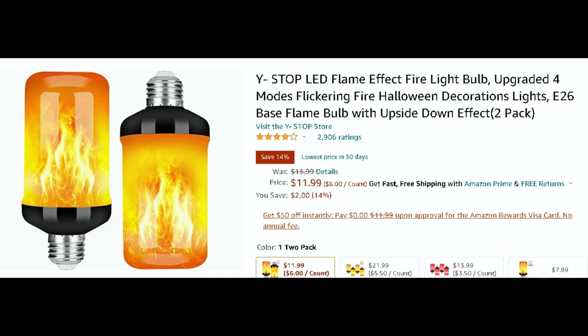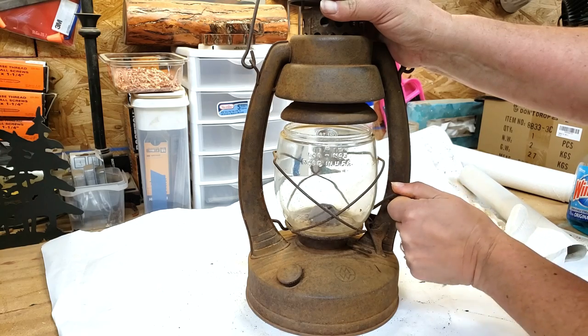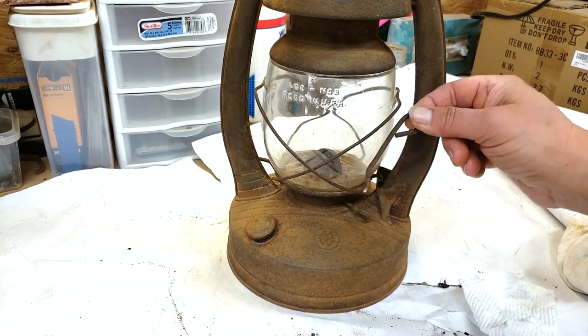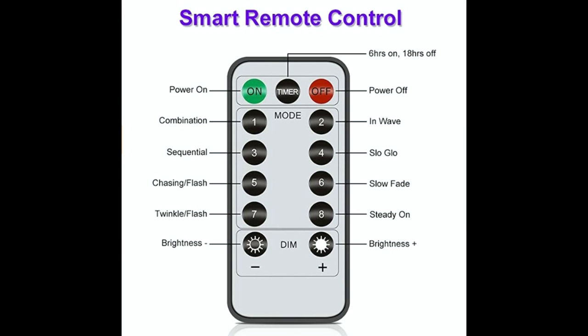My plan was to put this light and wire it into that lantern so it would be on. I wanted to see if this handle was going to work. And I wanted to be careful because it felt loose like it was going to break — and yeah, it broke. So, plan B. Since I couldn't get in there to wire it, I had some of these fairy string lights, and I had a remote control, so I thought that would be perfect.